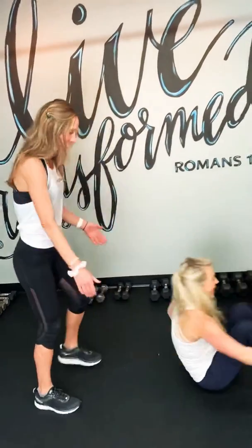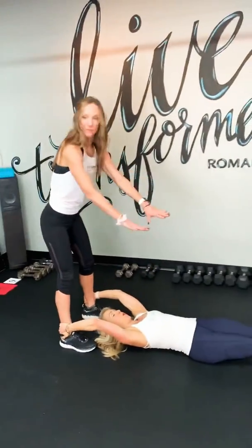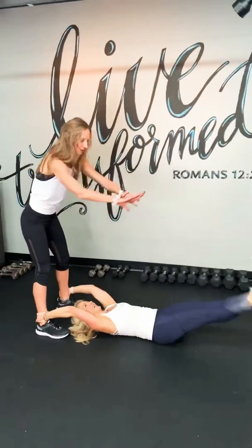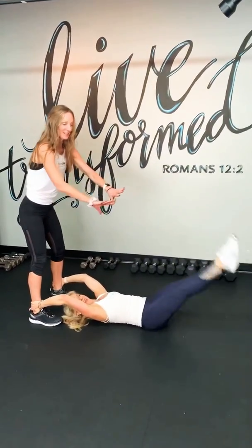First one: lower ab lift. Carole, I'm holding my heels. Bring your feet to me. I'm going to push the feet away. I want you to resist letting them push down to the floor. Check your lower back — make sure your lower back is pressed into the floor.